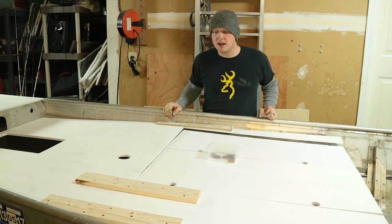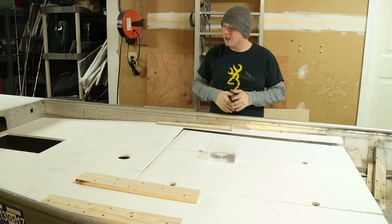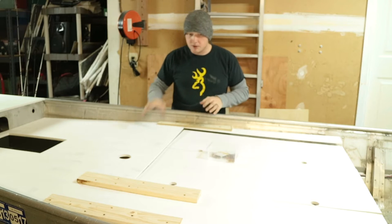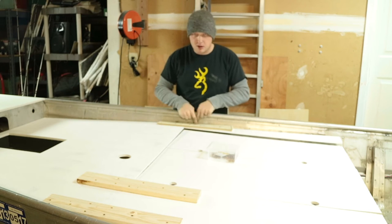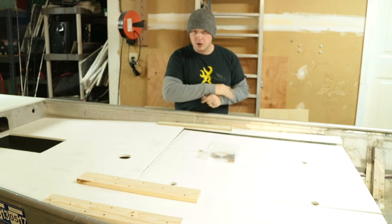A couple days have gone by now and I've flipped over all that wood and painted again on the other side. I'm only doing one layer of paint because I really don't think you need tons of layers on here. I've laid out these three pieces and put braces on them so I can flip this over. Once I take this off and flip it over, I'm going to put more braces on the other side, then flip it back over, remove these braces, and carpet.